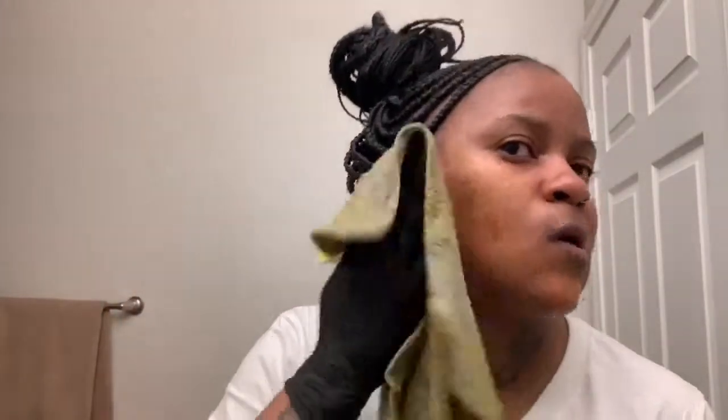Okay, so now I'm about to rinse this off. As you can see, it's been a minute — I left it on for probably about an hour. My face is yellow. You probably can't see because of the lighting in here, but my face is yellow all around here.